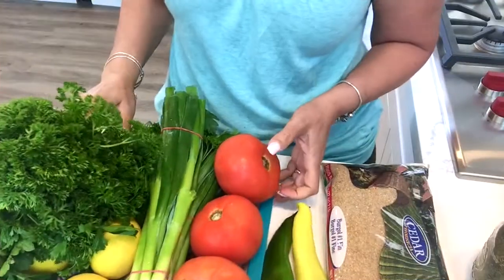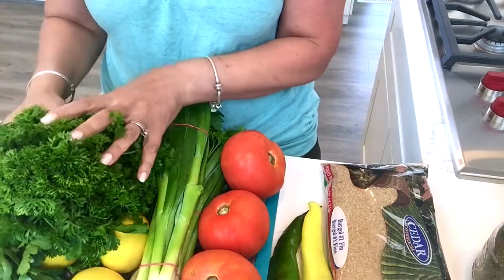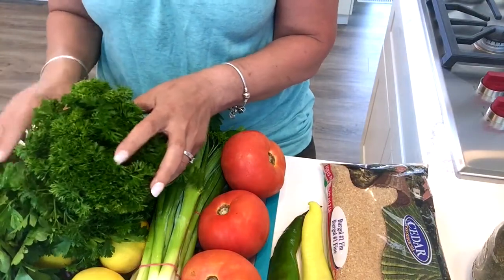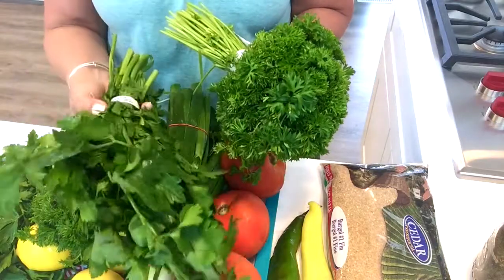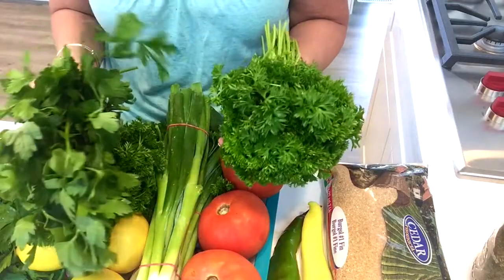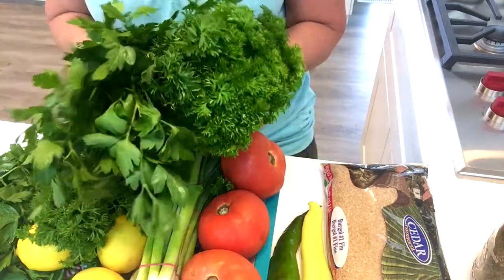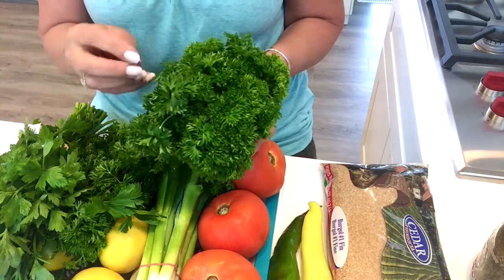For the ingredients we're going to need parsley. I have a lot because I have guests coming over and I'm making a big bowl. I like to use both kinds — Italian flat parsley and curly parsley. You can use whatever is available to you; it doesn't have to be both. You can just use Italian or curly. I just like mixing them because the curly one gives a little more volume.